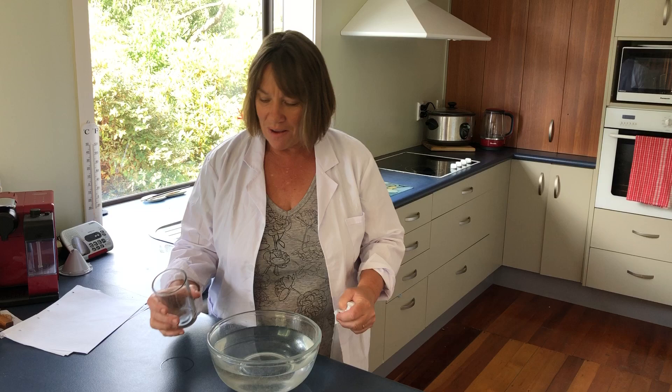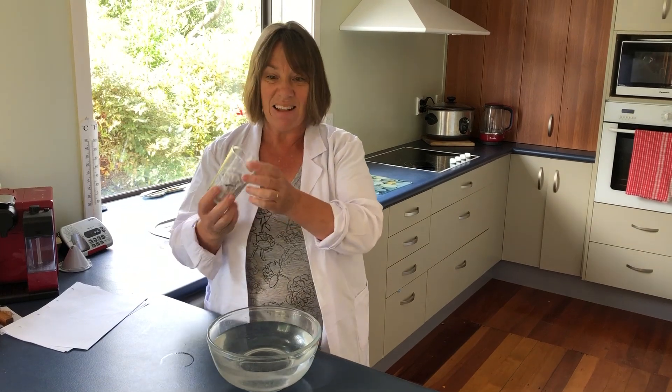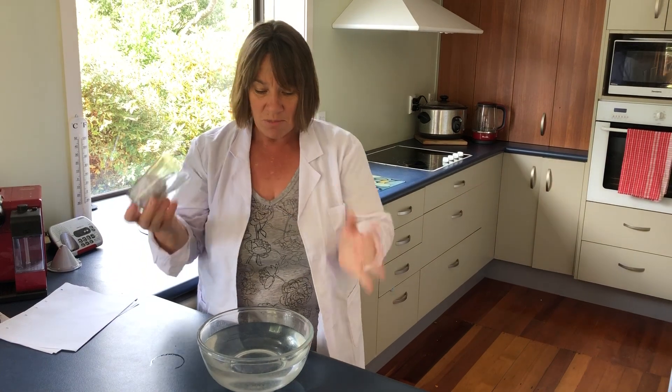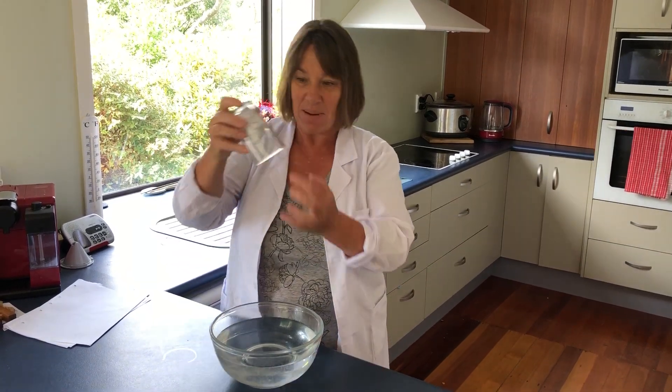What we're going to do is have a look at air pressure. I'd like you to scrunch up a bit of paper, pop it into the glass like this so it doesn't fall out. And what we're going to do is put that straight into our bowl of water here. I wonder what's going to happen. What about that paper? Think about what's going to happen to that paper.